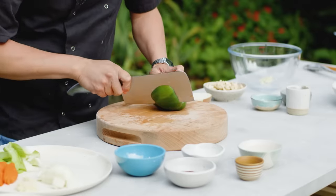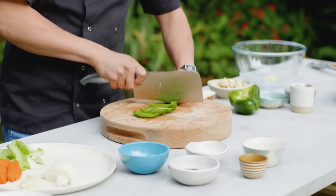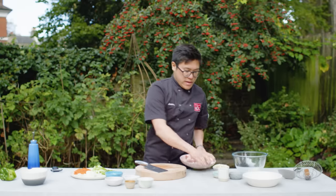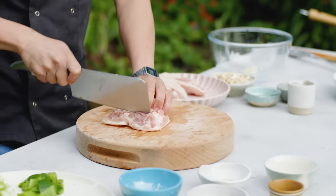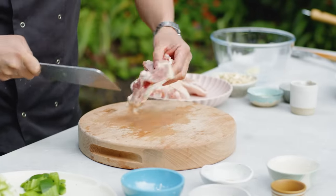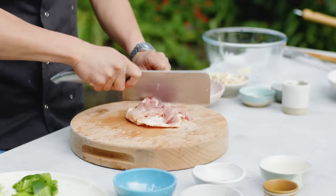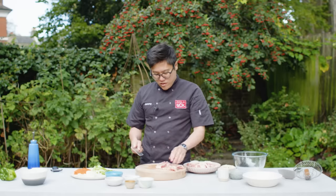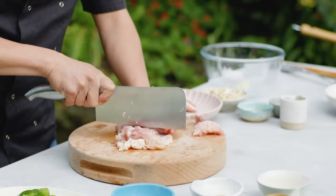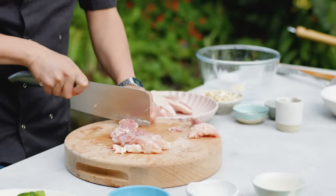And then my green pepper — probably need half of that, similar sort of chunks to the onion. I've got my chicken bone-in with skin on. I'm going to take it off the bone but keep the skin on. Actually in traditional Chinese households, if you've got the bone in you might chop straight through the bone and have it in sort of chunks.